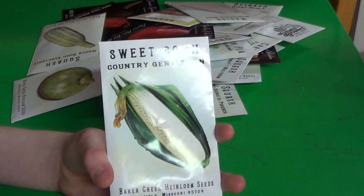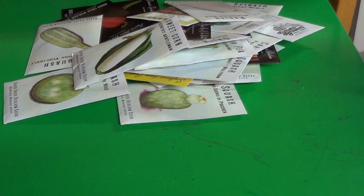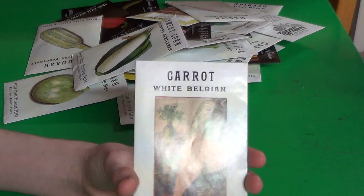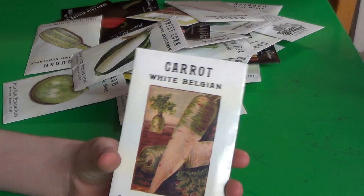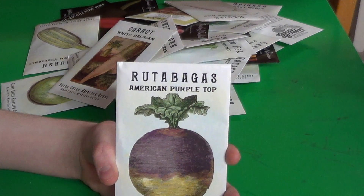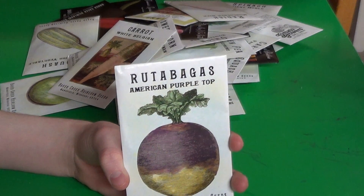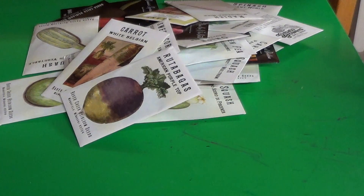Some Country Gentlemen Sweet Corn — corn is very tasty, and corn tends to do well where I live. A lot of people grow corn out here. Some White Belgian Carrots — I like the idea of a carrot that's half green and half white, and I like carrots in general. They're one of my favorite vegetables by far. Now we get to my most favorite root vegetable of all time — Rutabaga, American Purple Top. I didn't try one until a few years ago, but I like the name and I like the taste of the vegetable too.